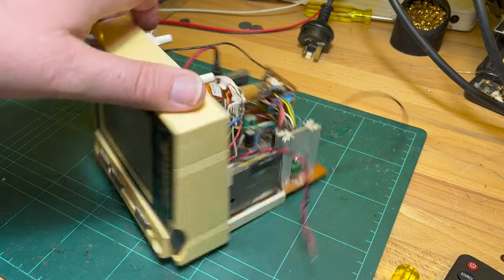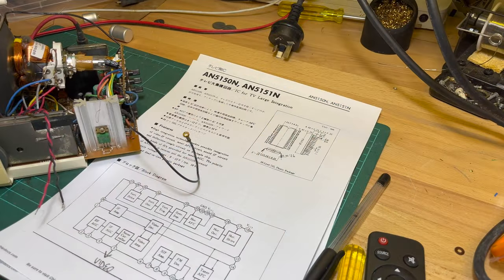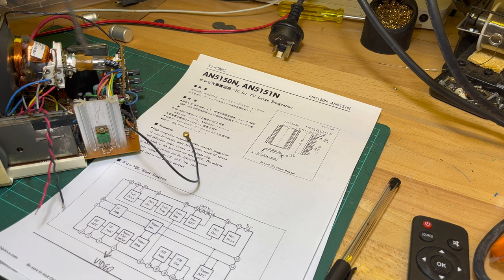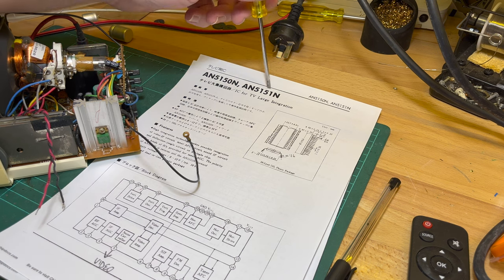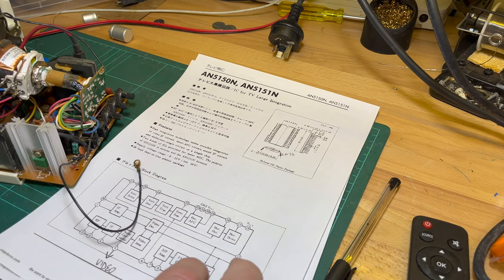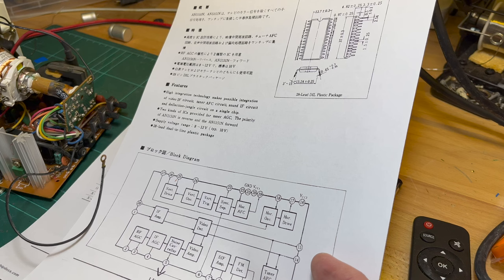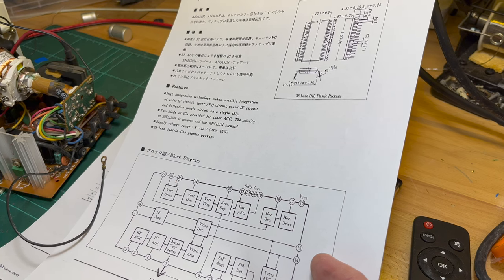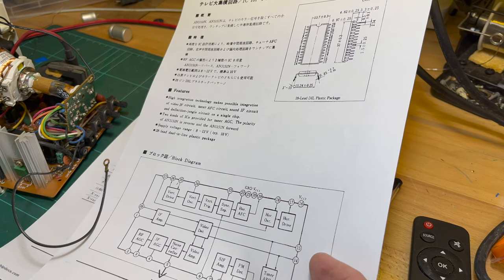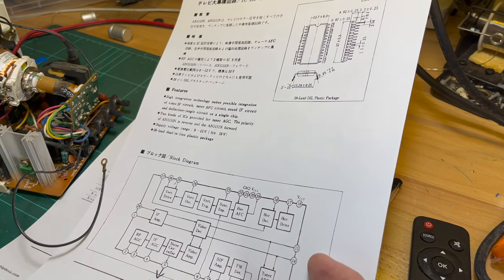It looks like we're in luck. The AN5151N IC is for TV large integration — high integration that makes possible the integration of video intermediate frequency circuit, tuner, AFC circuit, sound IF circuit, and deflection jungle circuit all on a single chip.